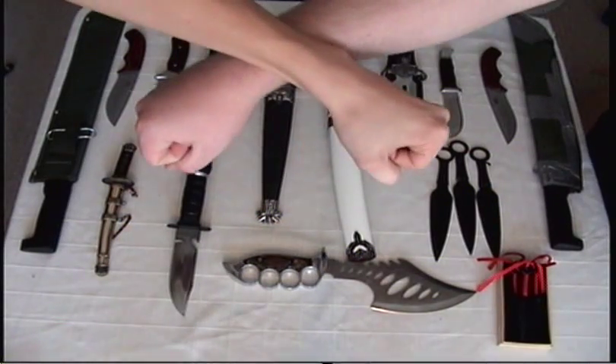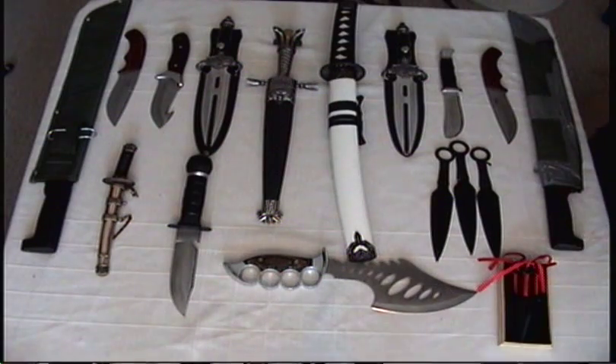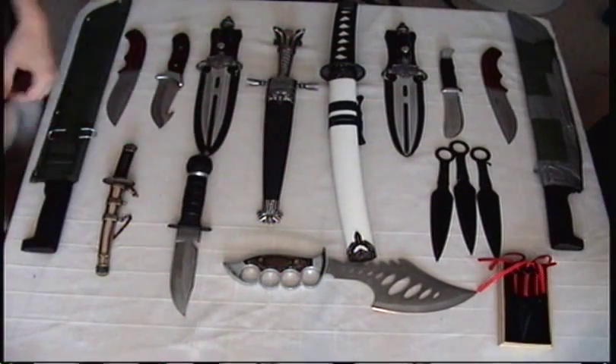Welcome to Kagezara and Nate 2.0's Fixed Knife Show! This is where we'll show off all our fixed knife things — fixed blades.